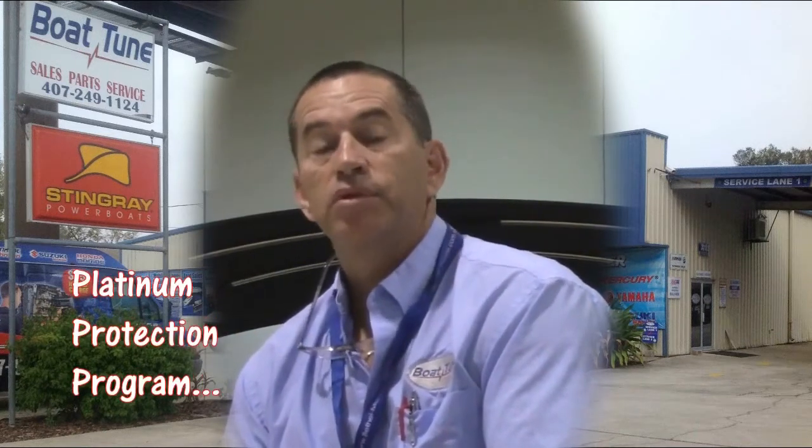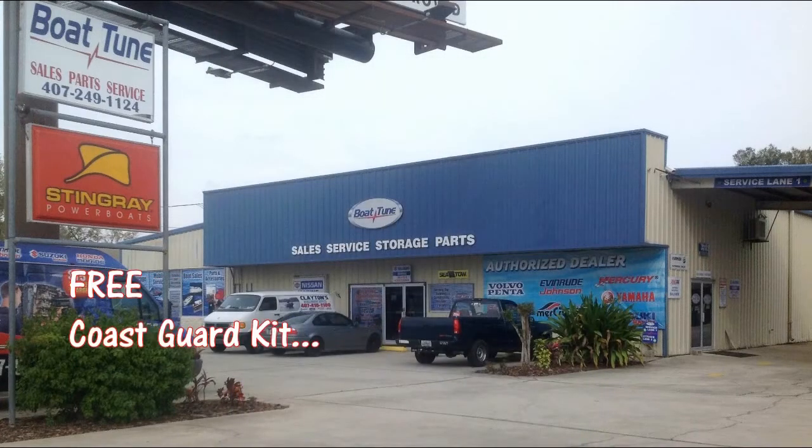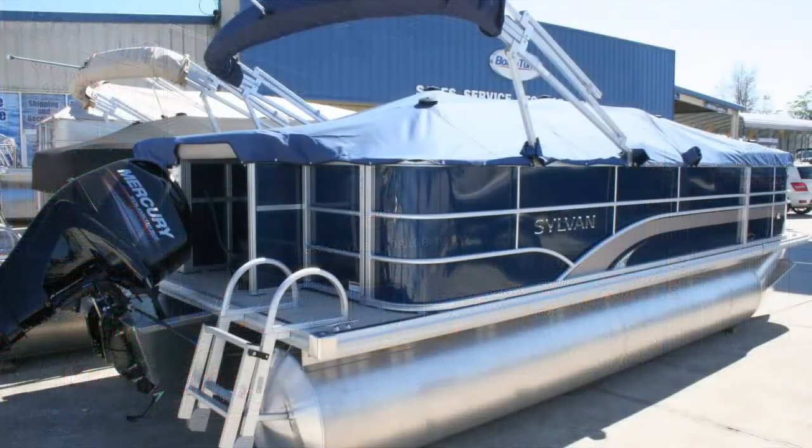We offer three years of service with every new boat that we sell. We offer the Platinum Protection Program so your boat is protected from fading and tears in the vinyl for five years. We offer a free Coast Guard kit, a free SeaTow membership, we take trade-ins, and we have more financing options than any other dealer.